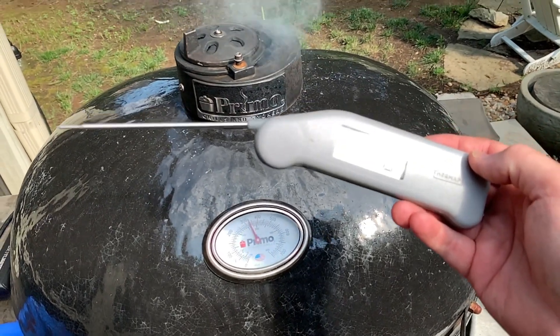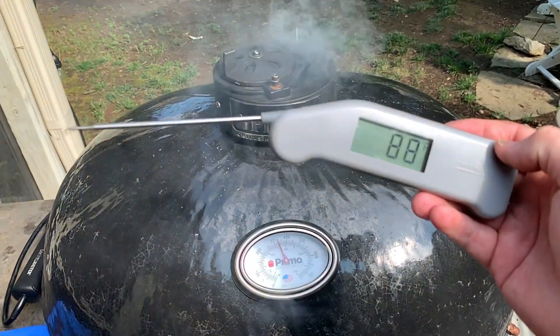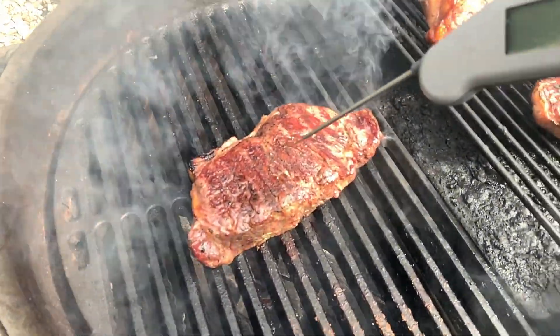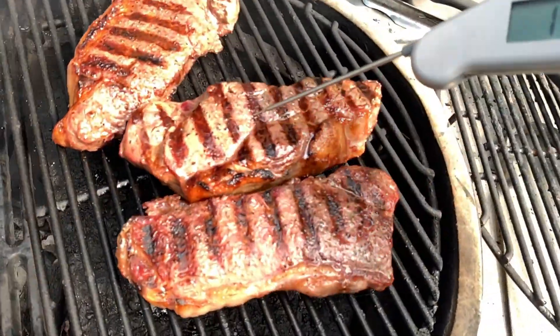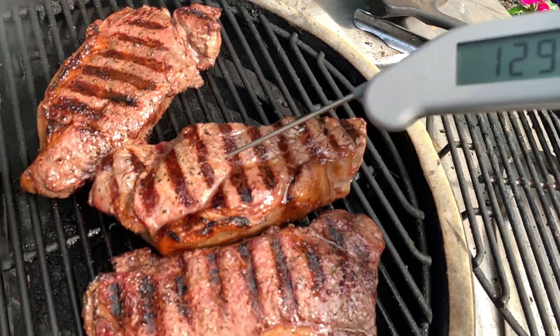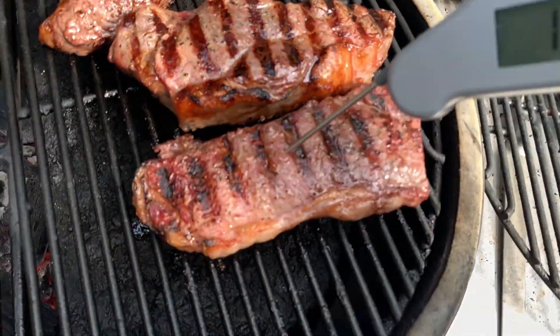That's another handy-dandy thing I would suggest you get — it's called an instant thermometer. It allows you to test your doneness so easily. Let's check these guys — let's see where they are. Medium. So that one's a little bit shy of medium.